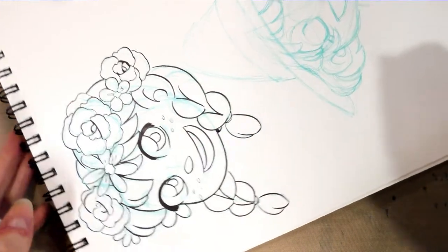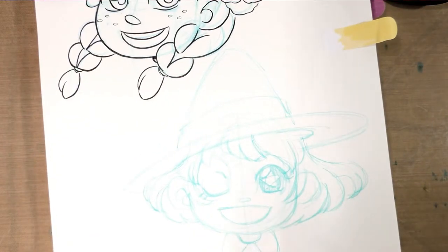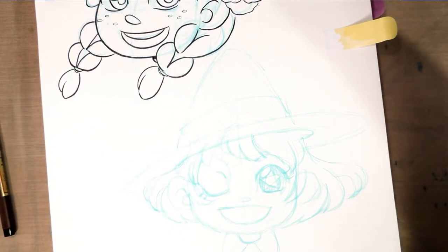Now that you guys have a basic idea of how that's done, I'm going to go ahead and ink the second one entirely in time-lapse for you.